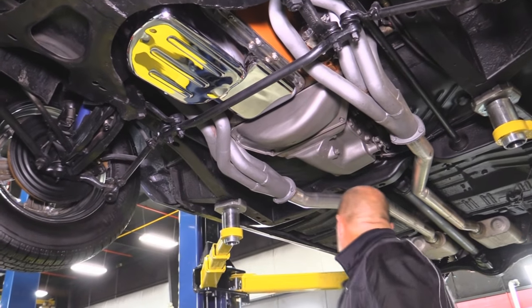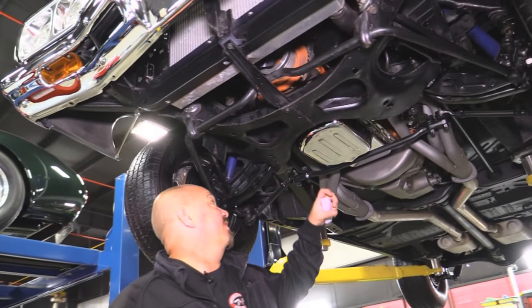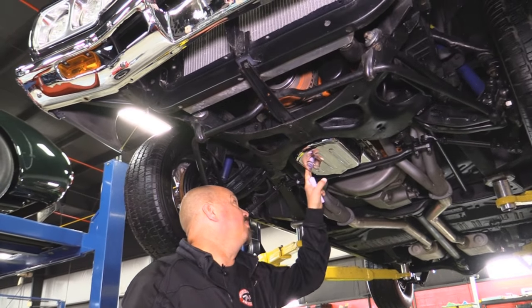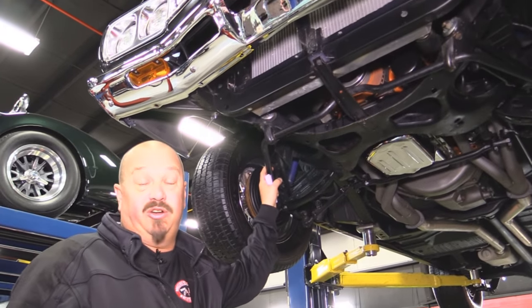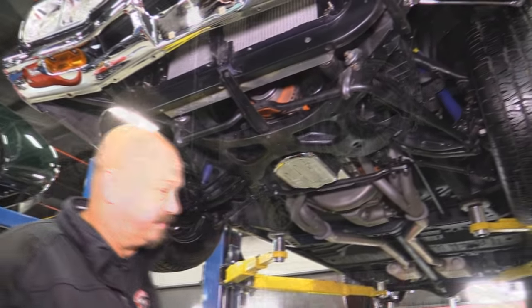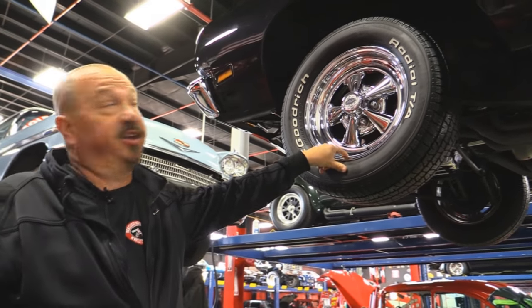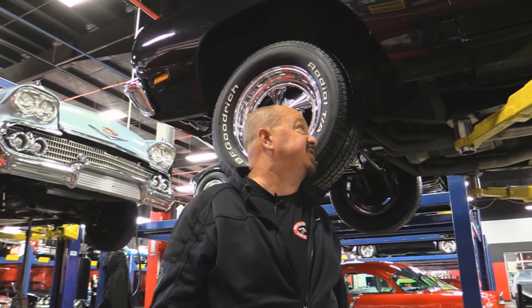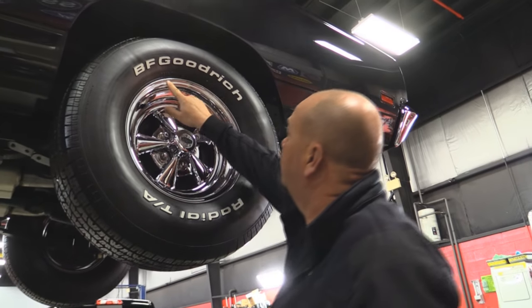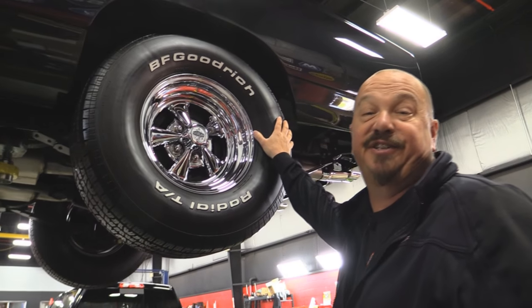We do have disc brakes up front and drum brakes in the back. The guys will pull the brakes apart and make sure they're in good working order. K-member looks nice. We've got headers on the car, chrome pan on the bottom side, aluminum radiator, core support looks good, chrome on the front bumper looks great. Real sharp looking car underneath — super clean. Up front we've got some VFGs, 235/60/15s. The Kragers look brand spanking new. The paint work looks fantastic from down here. Back sides of the front fenders are nice and smooth. Rocker's nice and solid. Pinch weld looks good. Out back we've got some meat — 285/70/15s. Again, looks like brand new Kragers. These things look tough on this car.